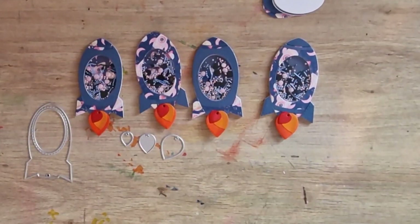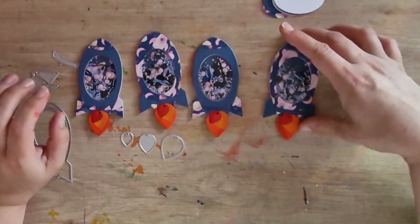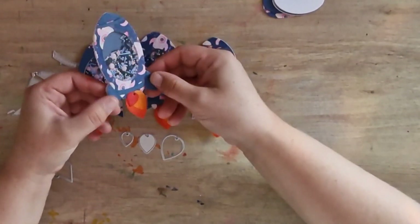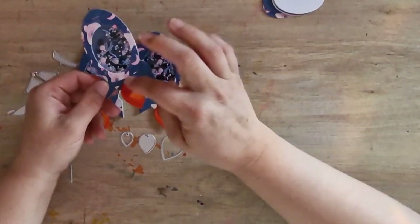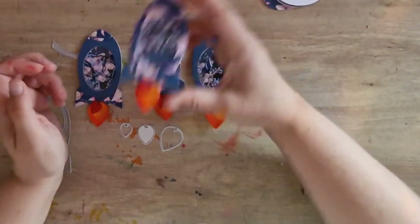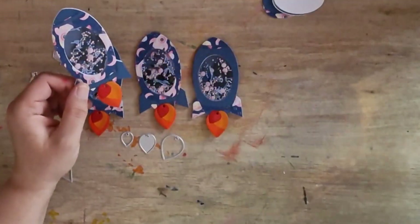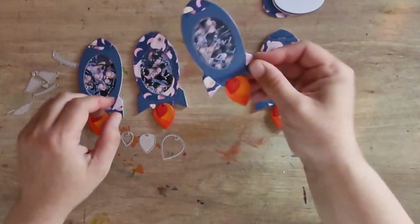That is all what I did with the shaker kit so far. I was thinking that I might put some glossy accents on the decorative pieces just to make them shine a bit, and maybe some Nuvo drops on the flames. And they make a beautiful shake with the sprinkle pieces that you get with the kit - I love it, just love that sound. It's a fun sound!